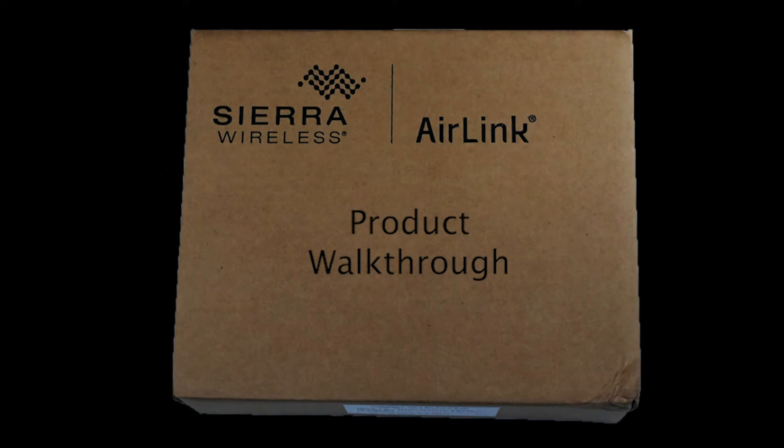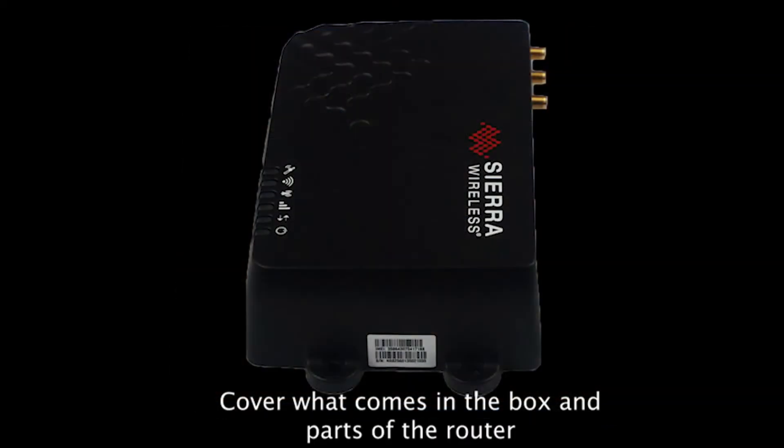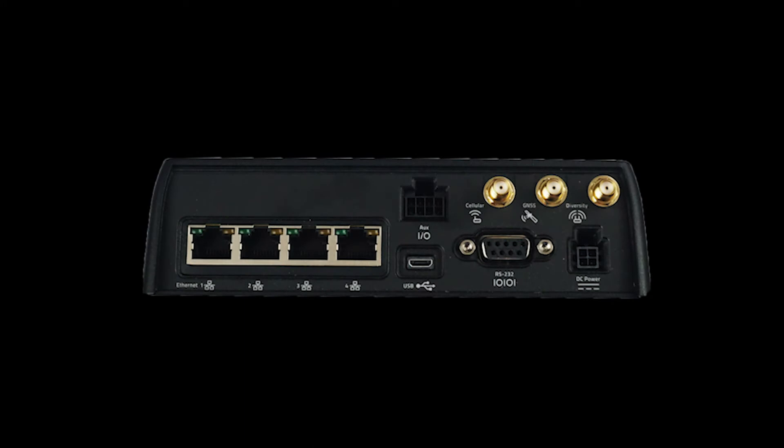We are going to walk through the product, show you what comes in the box, and cover the different parts of the router. Let's get started by covering what comes in the box.